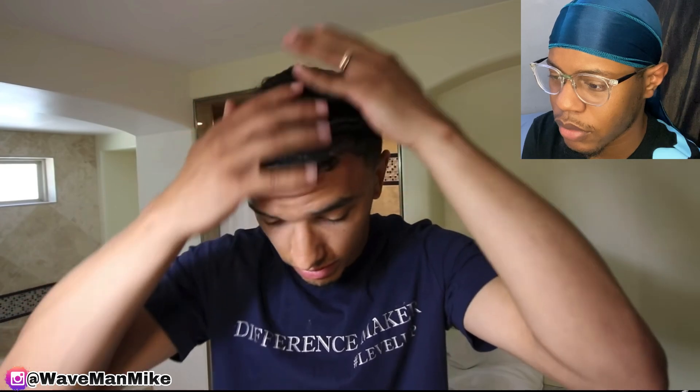All right, that's good enough for now. Like I said, I do need a shower. I'm actually doing a workout video that is gonna be dropping real soon. All right, I'm gonna end the video here — well, not ending the video, just the reaction part of the video.